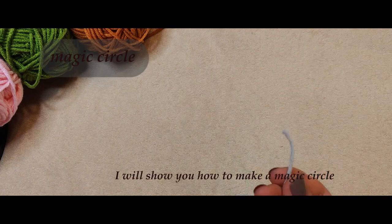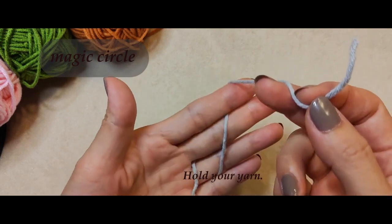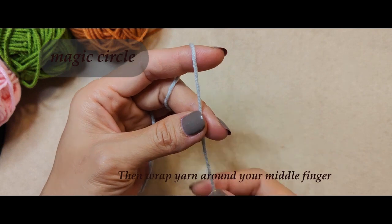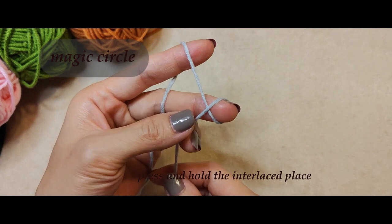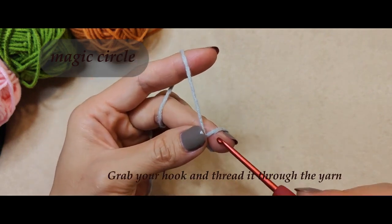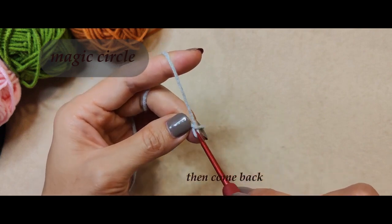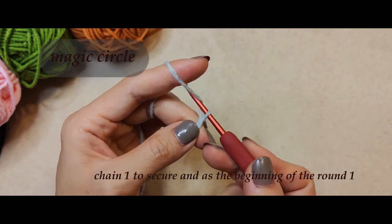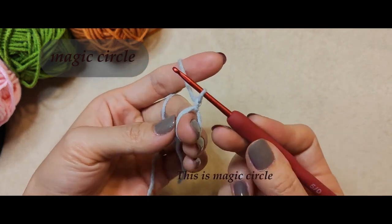I will show you how to make a magic circle. Hold your yarn, then wrap yarn around your middle finger. Press and hold the interlaced place. Grab your hook and thread it through the yarn, then come back. Chain one to secure and as the beginning of round one. This is a magic circle.